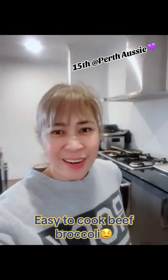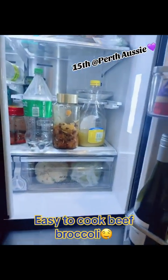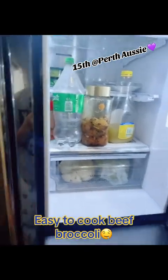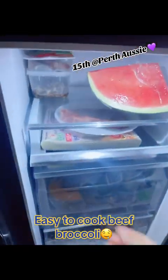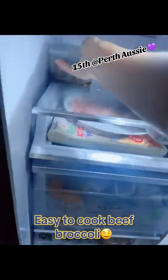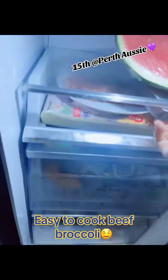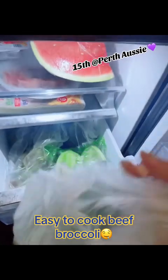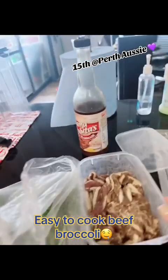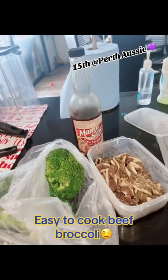Good morning guys, let's find something to cook in the kitchen — let's check it out inside the ref. I got some sukiyaki beef marinated with Mamasita, and some broccoli. Well, what do we have here: marinated sukiyaki beef and broccoli. Guess you know by now what I'm going to prepare — beef broccoli!